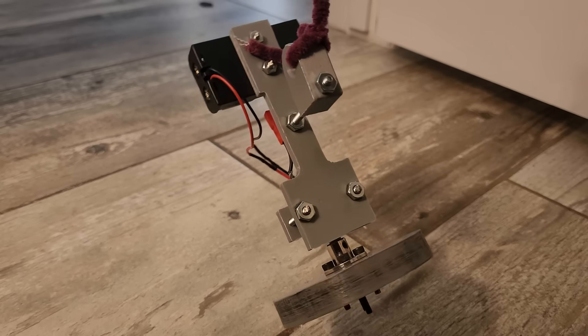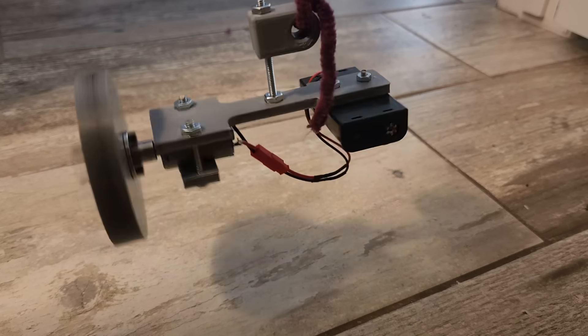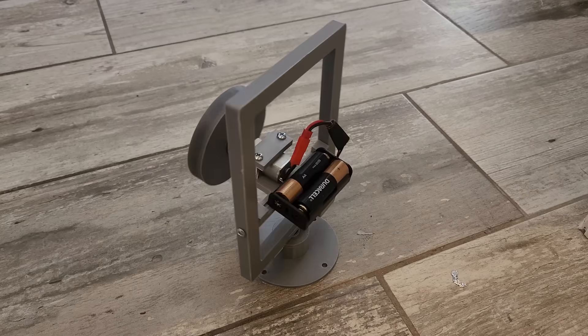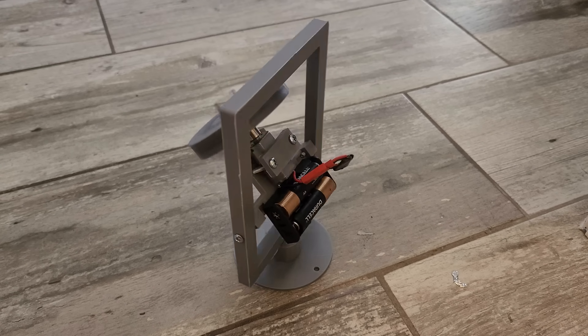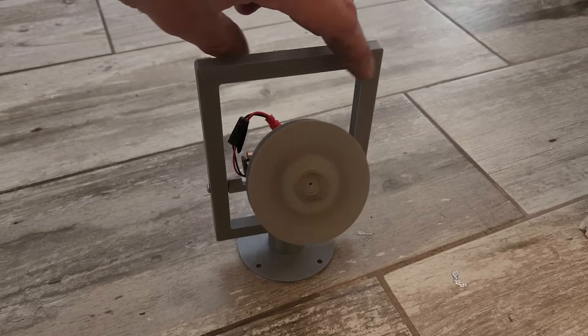I used a 2mm shaft flange adapter to connect the flywheel to a tiny 3V motor and spun it up as it was dangling on a piece of string. You can clearly see how the gyroscopic torque causes it to spin around the string, as gravity is attempting to pivot the axis of rotation downward. Here's a slightly cleaner demonstration on an actual gimbal mount. You may notice that as the axis of rotation is moved more toward the vertical, the precession speed is reduced, because the torque acting on the gyro is smaller.